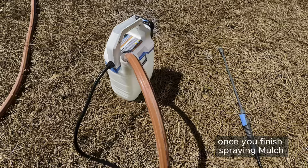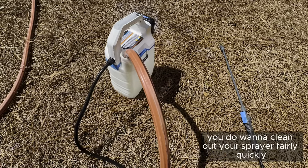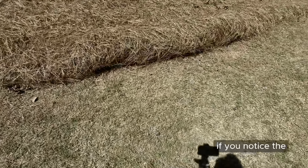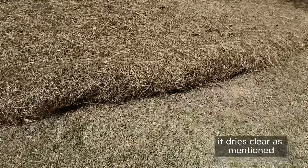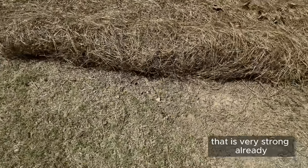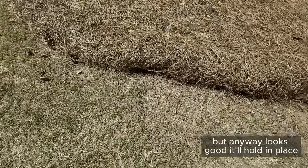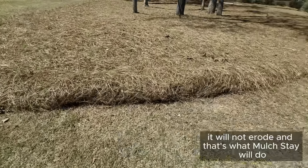Once you finish spraying Mulch Stay Put, you do want to clean out your sprayer fairly quickly. If you notice the tuck here — it dries clear as mentioned, and wow, that is very strong already. It looks good, it'll hold in place, it will not erode, and that's what Mulch Stay Put will do.